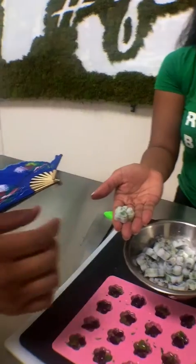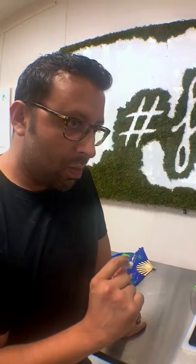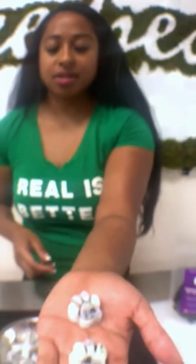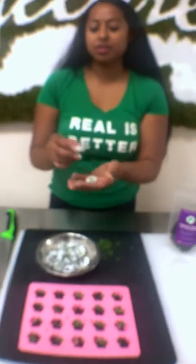This is the final product — look at this. Are you ready for a taste, Sam? It's a breath freshener. Beef liver and parsley — take a bite. This is actually quite good. The silicone molds are awesome because they just pop right out. Can you do this in a regular ice tray? Sure you can, but I do recommend using silicone so that they don't break apart.